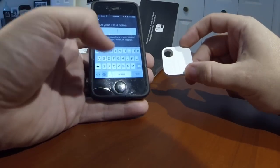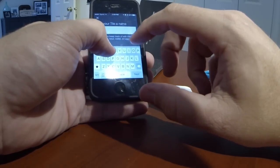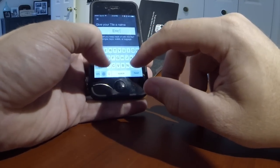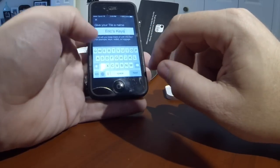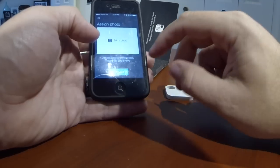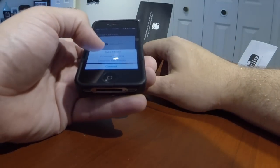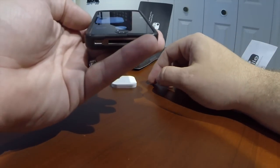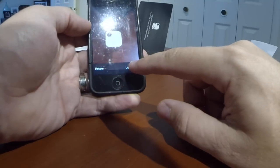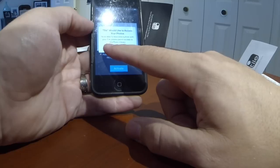Now we give the tile a name — I'm going to put this on my keys so I'm going to call this 'Eric's Keys.' Next, assign a photo. I don't have my keys right now, so I can't take a photo of them. I'm just going to take a photo of the actual tile itself. It's not quite allowing me to use my access to my photos.